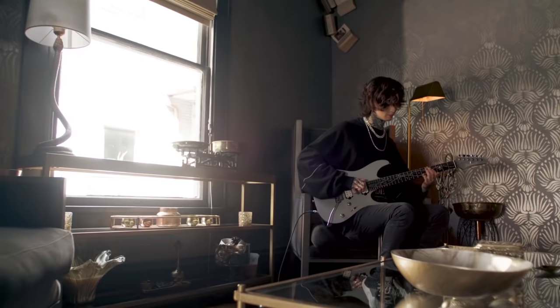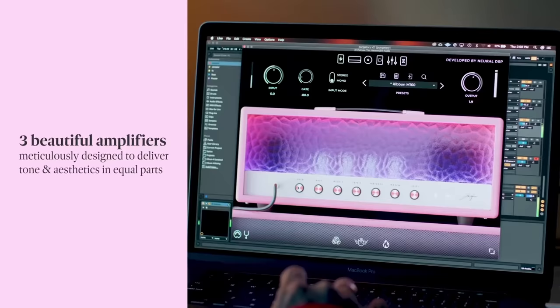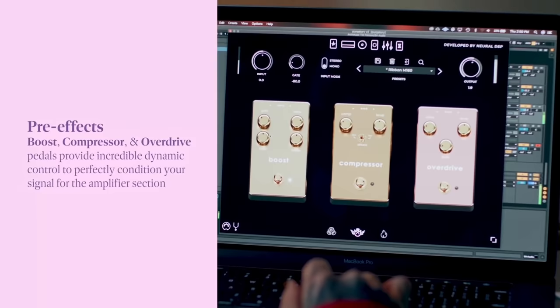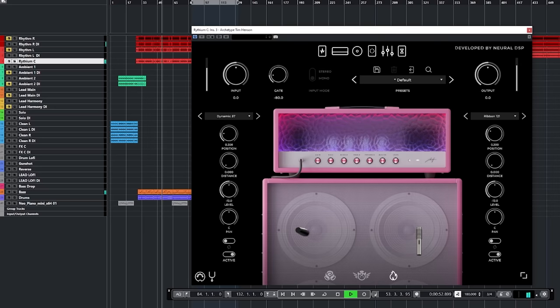Hey guys, before we get into it, I just want to thank the sponsor of this video, Neural DSP. They've just released a brand new guitar plugin, the Archetype Tim Henson, which was created in collaboration with Tim Henson from Polyphia. This beauty comes fully loaded with three crisp-sounding amps, tons of unique and essential effects, and an extensive cab sim with hundreds of custom IRs made by Adam Nollie-Getgood himself.